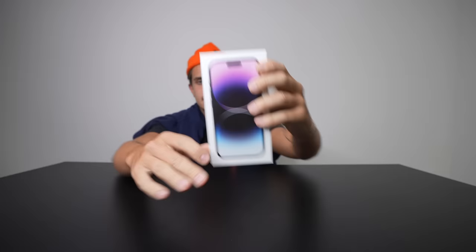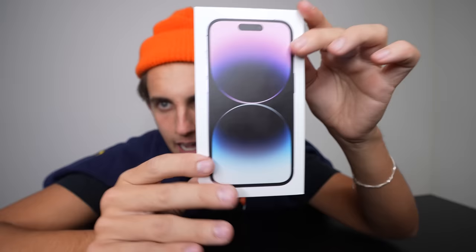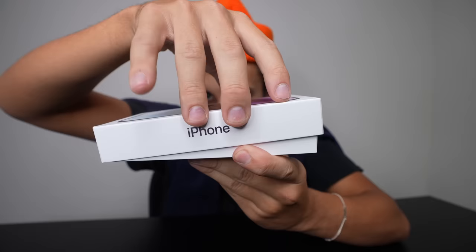iPhone 14 today, I'm gonna be customizing an iPhone 14. My most viewed video on this channel is customizing the iPhone 12. Now we have the iPhone 14. I'm gonna be honest, I don't think there's any difference, but I just want the views.